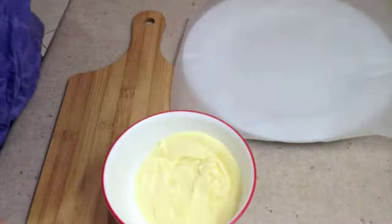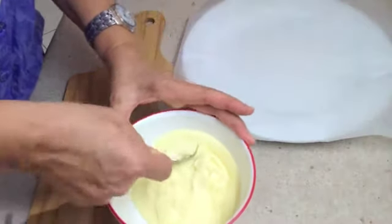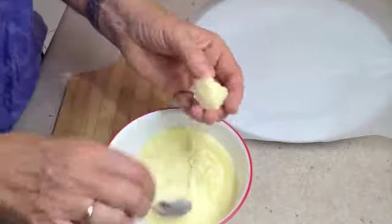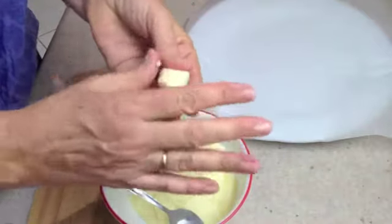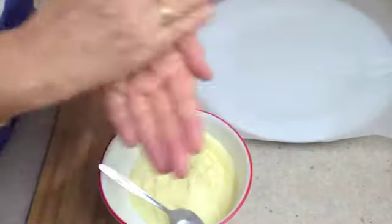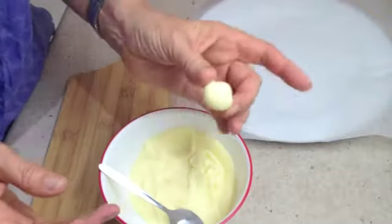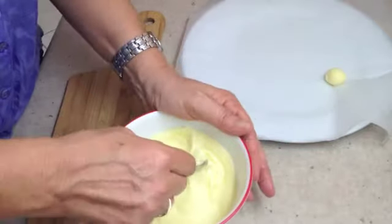Our white chocolate truffles have been sitting in the refrigerator and they're quite firm, so we're going to get small teaspoons of the mixture and just roll them into a round ball like so, and pop them on some baking paper.